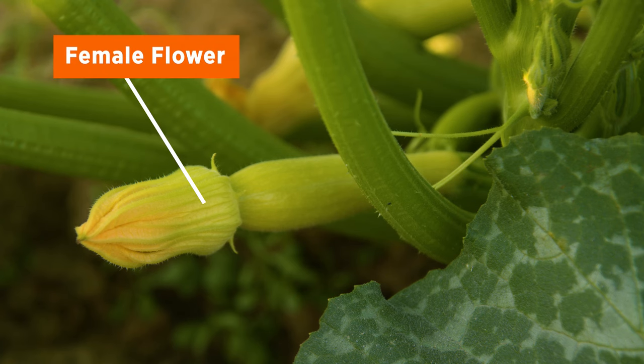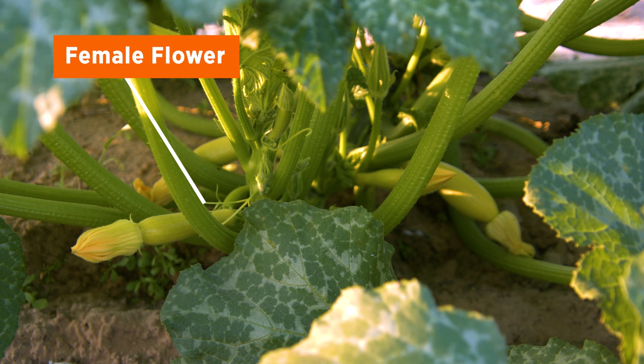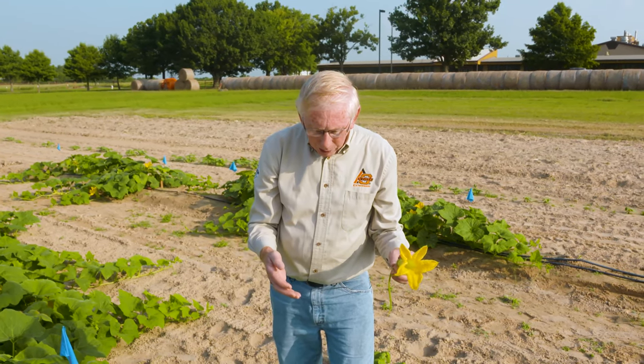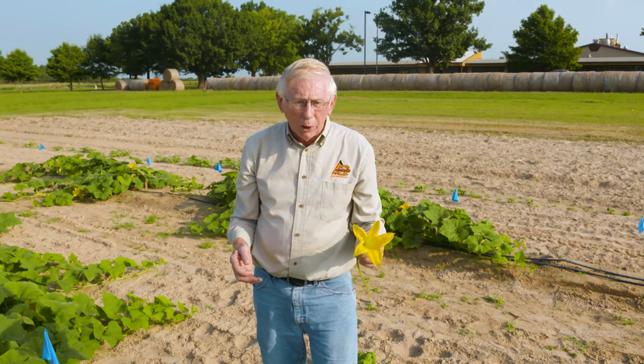So that'll help you understand if your particular crop is setting — it has both male and female flowers. Sometimes what happens is you'll have some male flowers and the female flowers are a little slower in developing. So people think, well, I've got flowers out there, but I'm not getting any fruit. It may be that your female flowers just have not started to open yet. So that might just be a little pointer that will help you when you're growing your cucurbit crops.